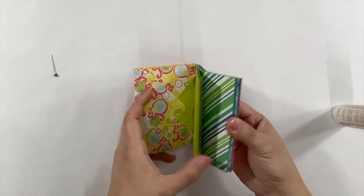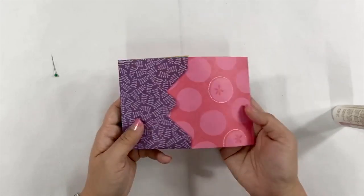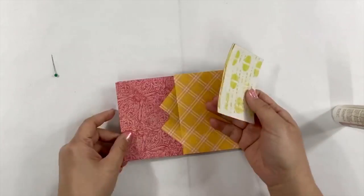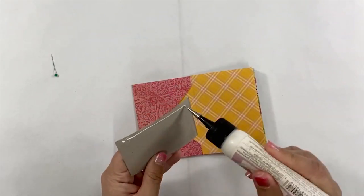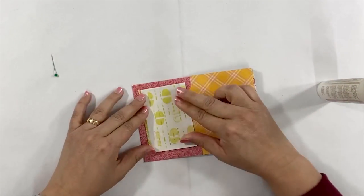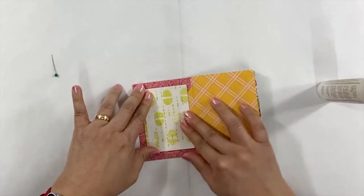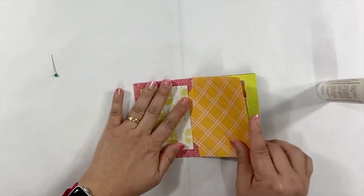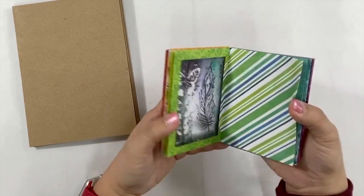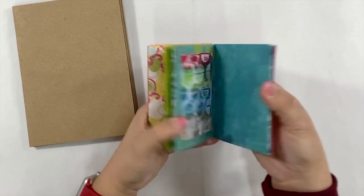The mini envelope album is done. Now they are ready to be decorated with anything you want. I decorated my mini envelope album with some of the mixed media ATC cards that I have in my stash — I simply just add them on each page with glue. I hope you enjoy this tutorial and give it a try. I cannot wait to see your envelope albums.